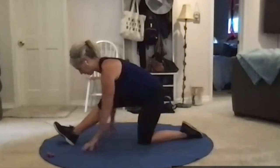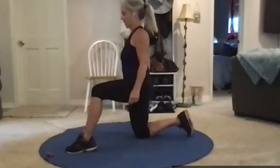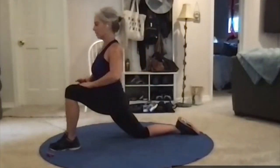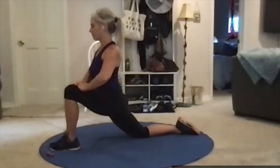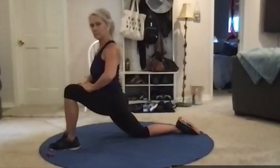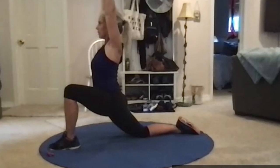Come up and out of that carefully and switch legs — getting in and out is the hard part sometimes. Same thing: a big step forward, lean into that front leg. If you want to deepen that stretch, arms overhead, lean back just a little bit.